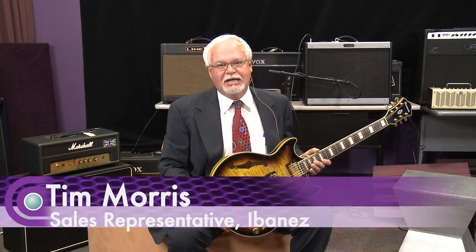Hi, I'm Tim with Ibanez Guitars and I'm here at Full Compass Music Expo today. I'd like to show off this guitar that has been getting a lot of attention out on the floor. It's the Artcore AM 93 in the Antique Yellow Sunburst.